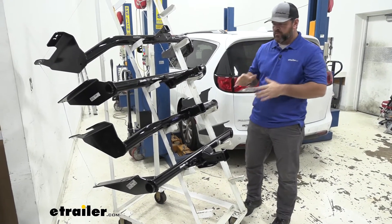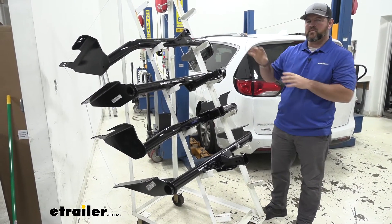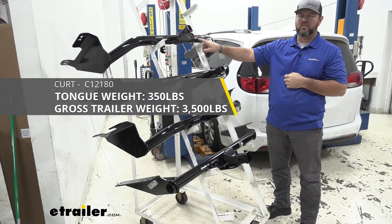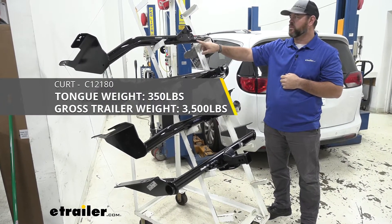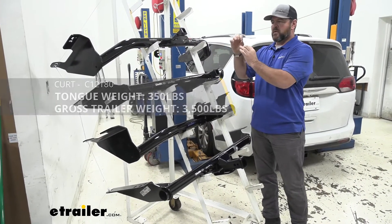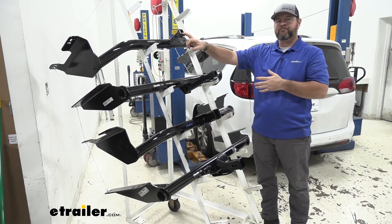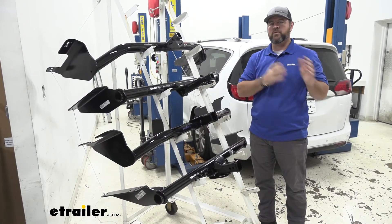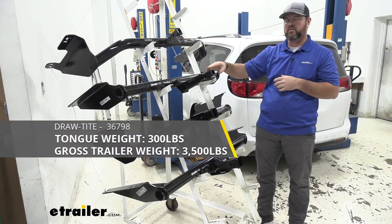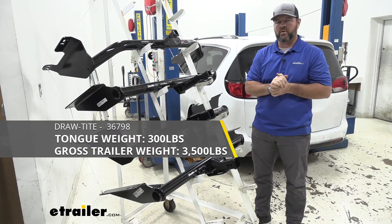As far as weight capacities, our class two hitches are going to be significantly lower than our class threes. The Curt class two is going to have a 350-pound max tongue weight and 3,500-pound gross trailer weight. Tongue weight is the downward pressure on the inside of the receiver tube; trailer weight is the trailer plus the load included — and that's going to be the case with any hitch. The Draw-Tite class two is going to be 300-pound max tongue weight with a 3,500-pound gross trailer weight.